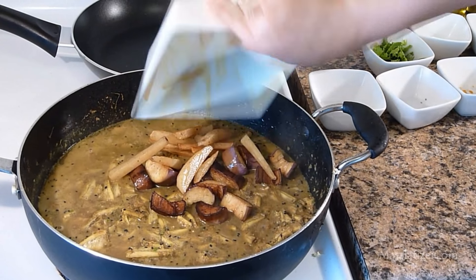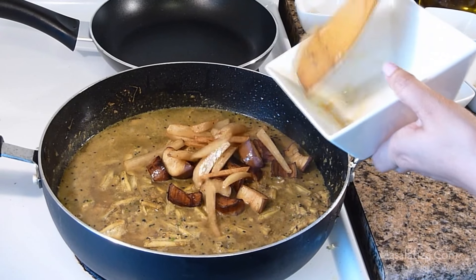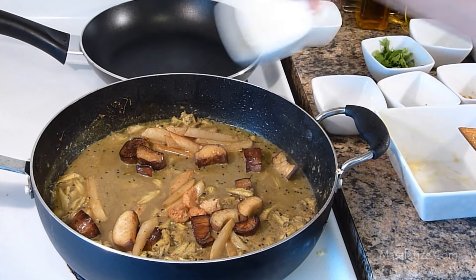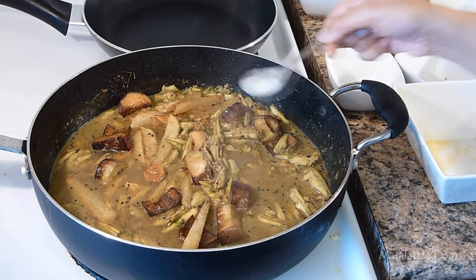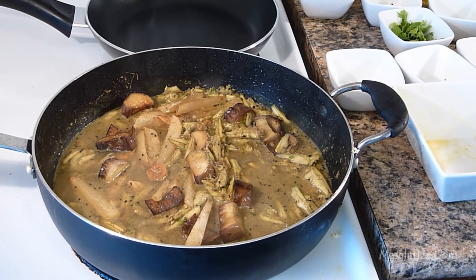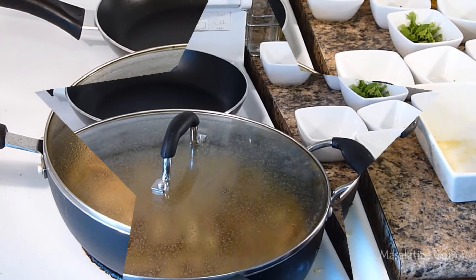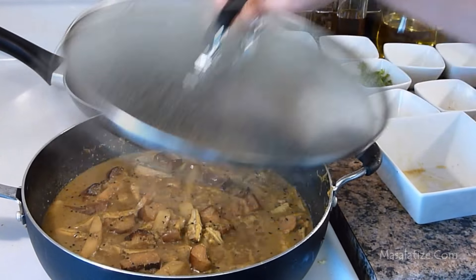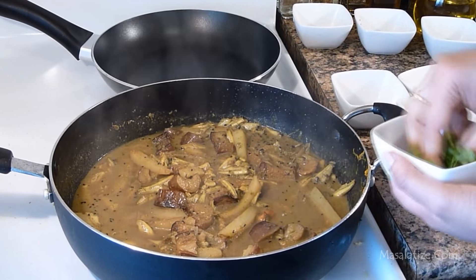Then add all the fried vegetables and the dalbari. Add salt as per your taste, then cover the lid and cook it for about five minutes. It is looking good, and lastly I will garnish with cilantro leaves.